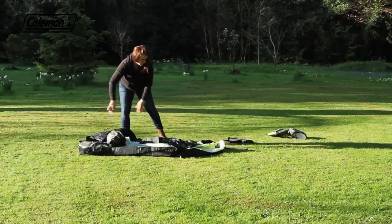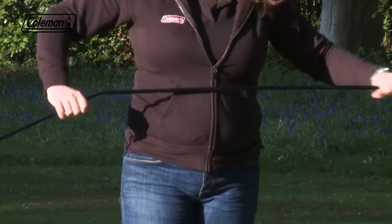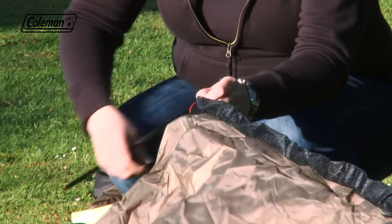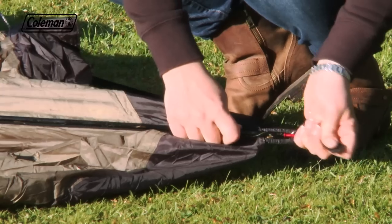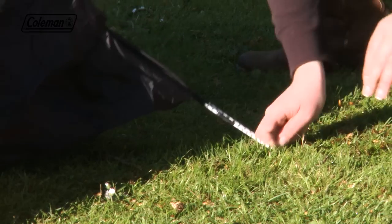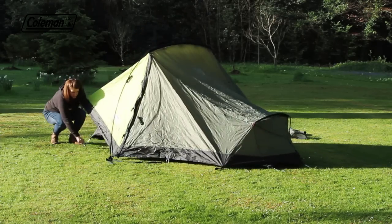Roll out the tent and assemble the two aluminium poles. Insert the colour-coded poles into the colour-coded mesh sleeves. Then push the poles to arc and place the pole ends into eyelets to secure. Peg out the front of the tent, pegging at 45 degrees for maximum resistance. Then pull the tent back and peg down.